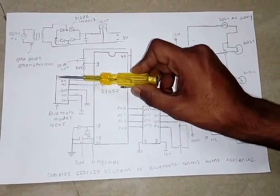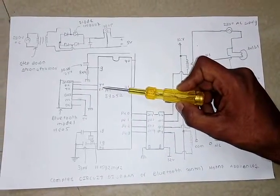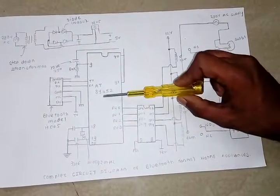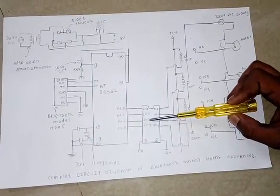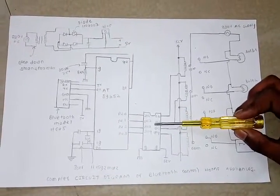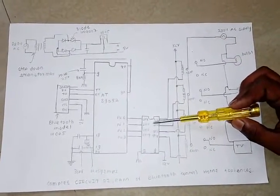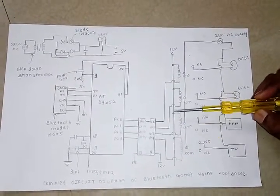The RX pin of the Bluetooth module is connected to the TX of the microcontroller, and the TX pin of the Bluetooth is connected to the RX. This is the crystal oscillator, and the capacitors are connected to the ground. The output of the microcontroller is given to the ULN2003, and the output of the ULN2003 is connected to the relay.